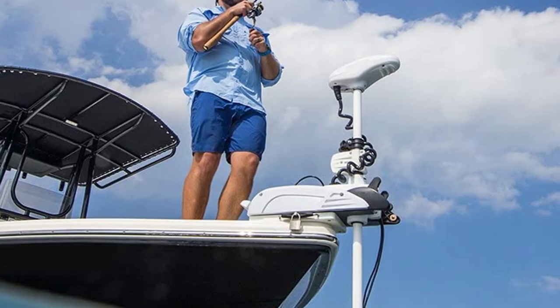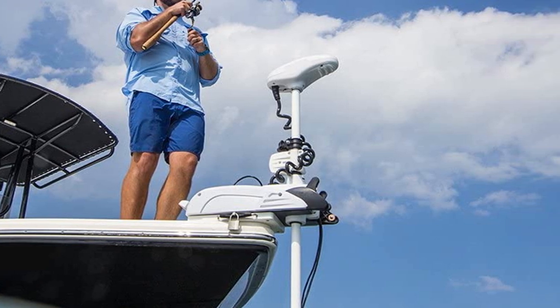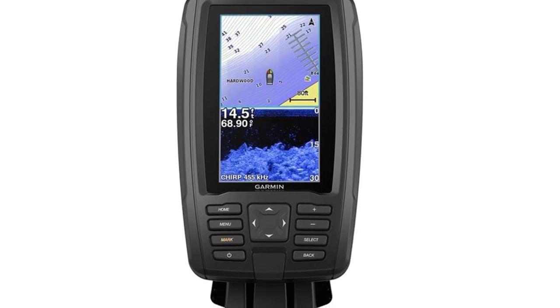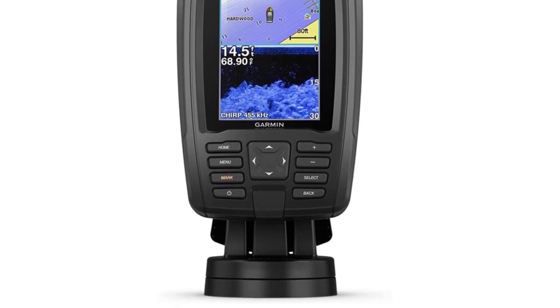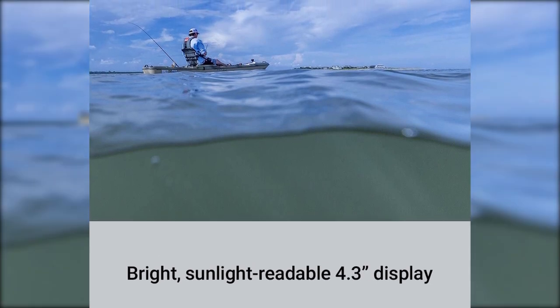Don't let the size of this fish finder fool you. This compact GPS combo has a great range of features to put you on the fish. It has a nice bright screen readable on the sunniest of days, and includes both traditional chirp sonar along with Garmin's own ClearVue scanning sonar technology for near-photographic images, giving you a competitive edge over other units on the market.